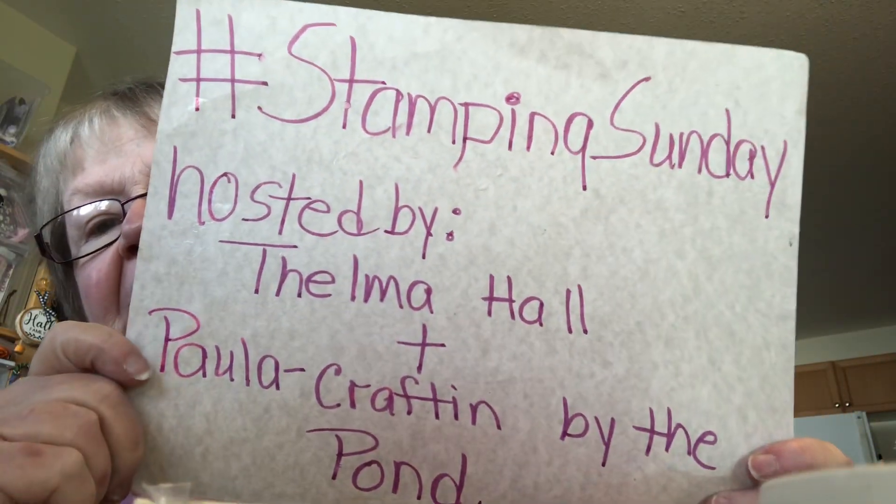Hi everybody, it's Thelma. It's another Stamping Sunday. I have a question for you — those of you that have Instagram, would you like to do Stamping Sunday on there too and share on Instagram? Just give me a link or leave a note in the comments. I would appreciate it. Thanks.